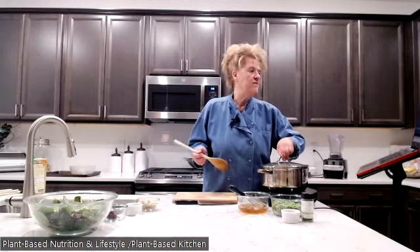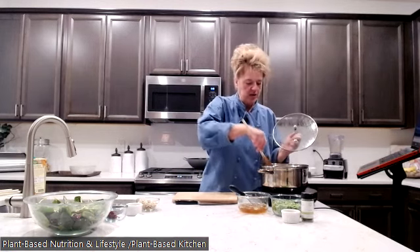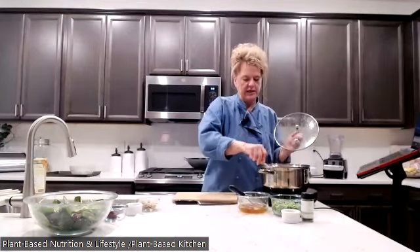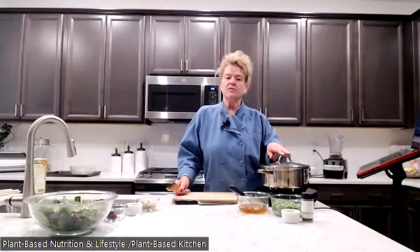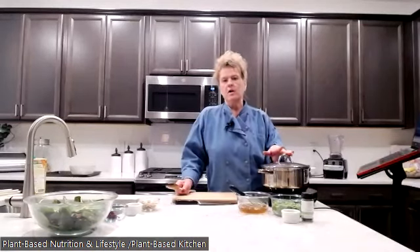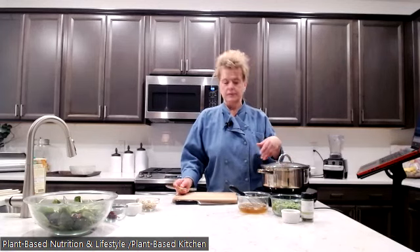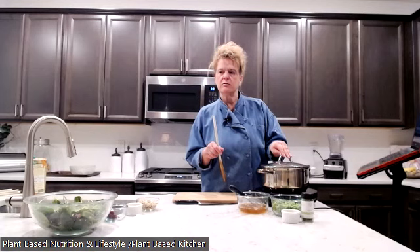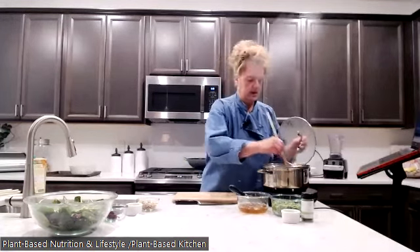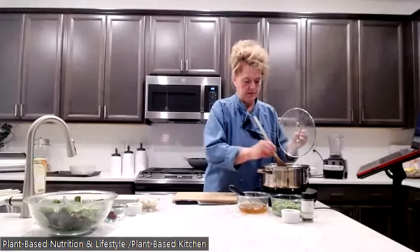Someone asked if we do egg dishes. We're fully plant-based, so no animal products — we've been that way for 16 years. For recipes that need an egg-like ingredient, I use flaxseed eggs. We don't do any real eggs, and honestly, I don't miss them.